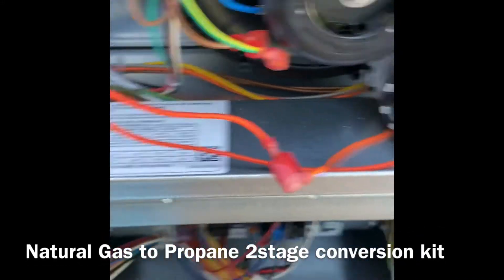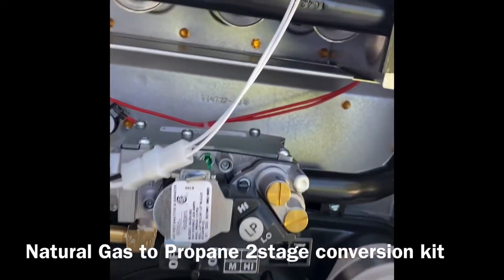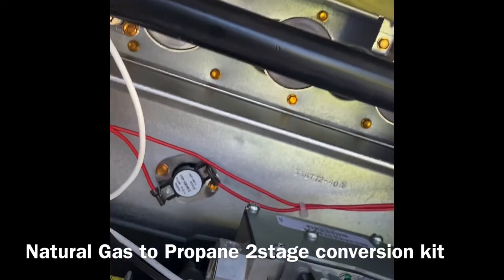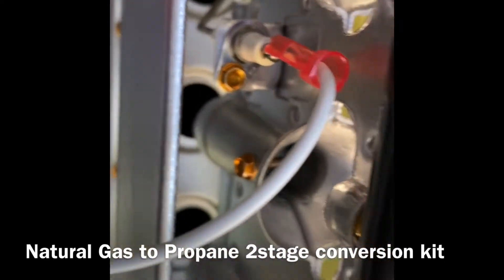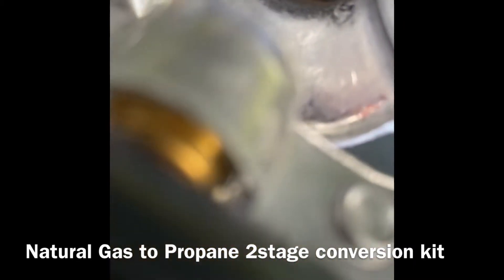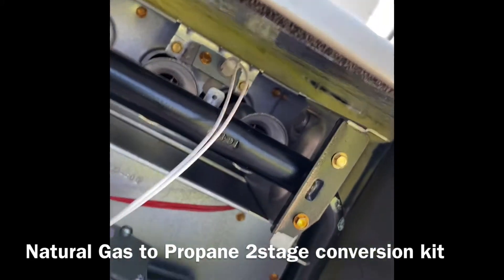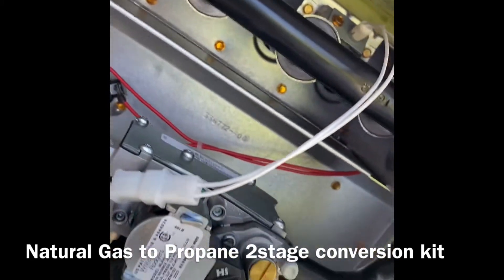Today I did an LP conversion kit from propane to gas, so we had to change all the orifices. Orifices — you really can't see them, but those are orifices right there. It was one, two, three — five of them, so we had to change five orifices.